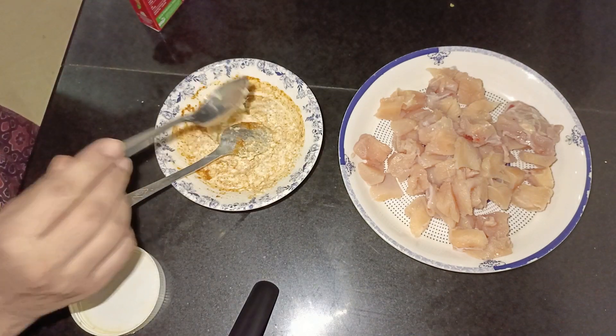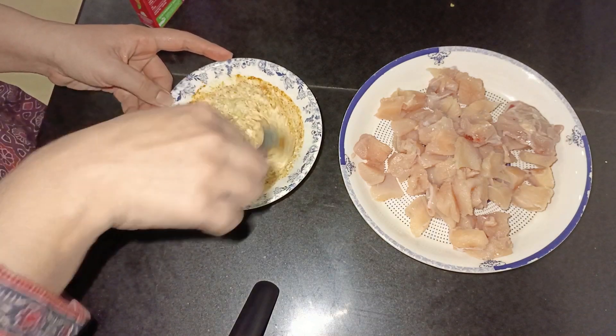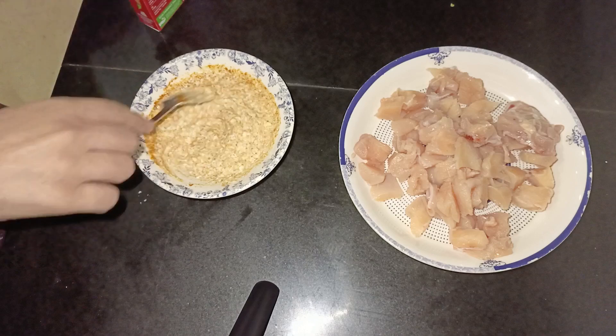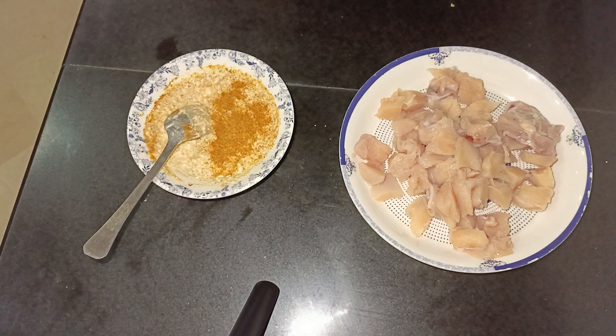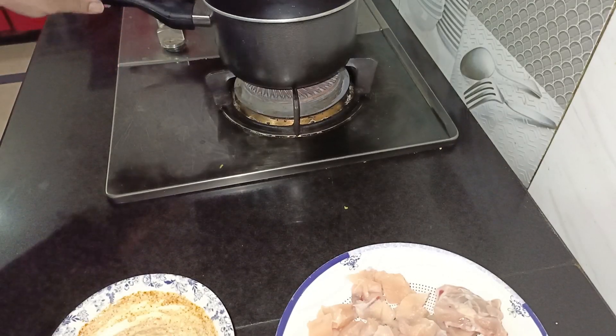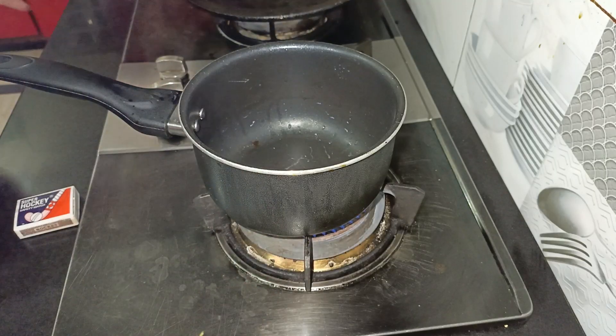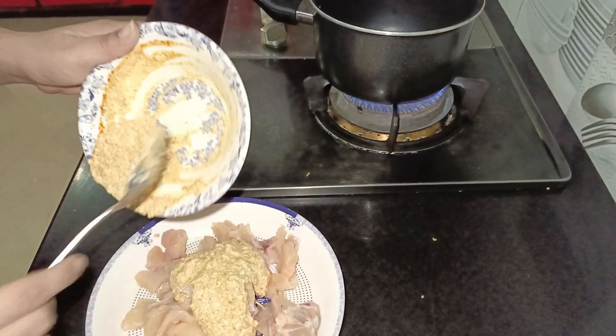To make it juicy, we will cook the chicken in chicken cubes. Just put it in a nonstick pan with some oil and clean the chicken.